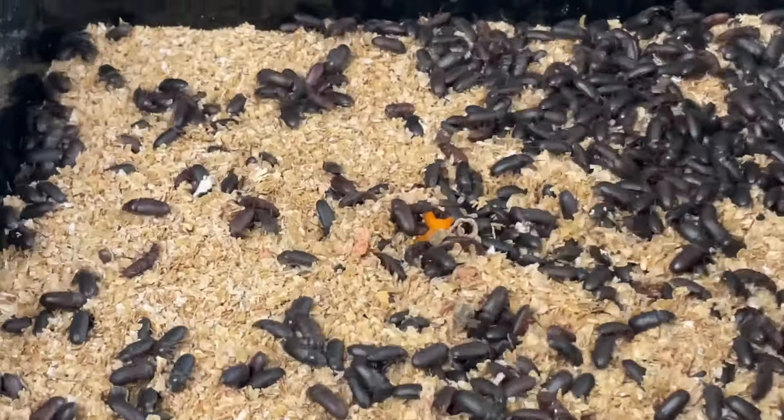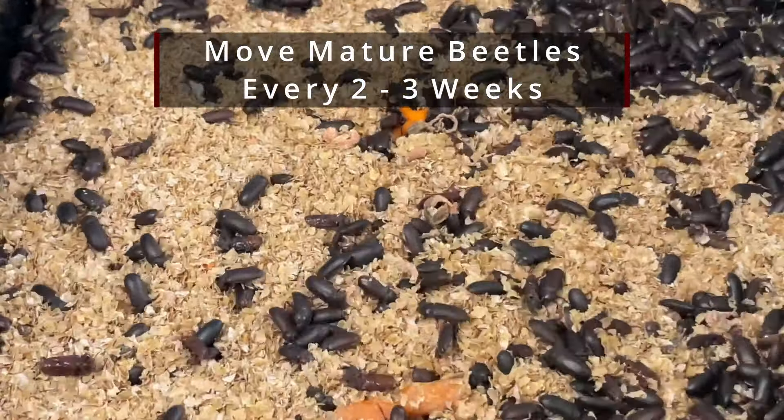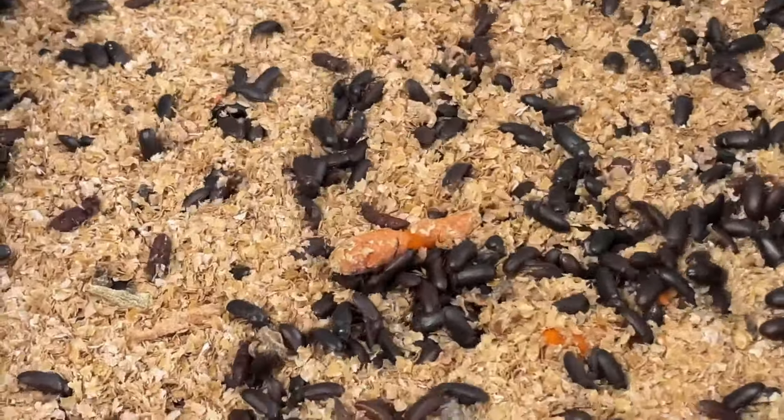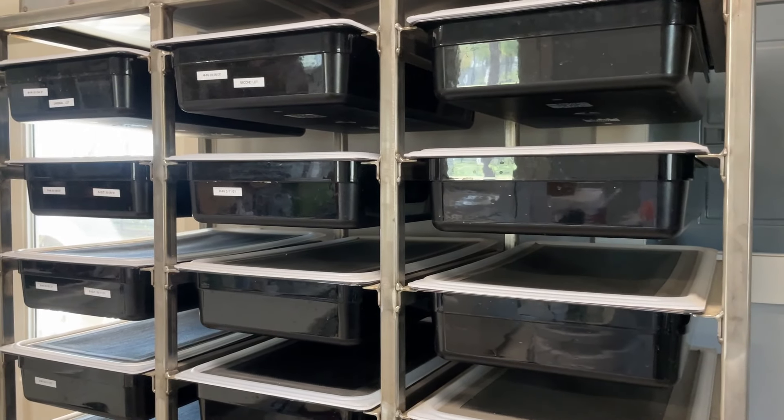Generally speaking, once my beetles are in a mature phase of development, I try to move them from one bin to another about every two to three weeks. That gives them ample time to lay eggs in the bin in which they are currently. If you leave them any longer than that, they start to actually attack the eggs in some cases, and that will of course drive down the efficiency of your mealworm colony. So to avoid that, I move them to the next bin about every two to three weeks, and it is time to do that.